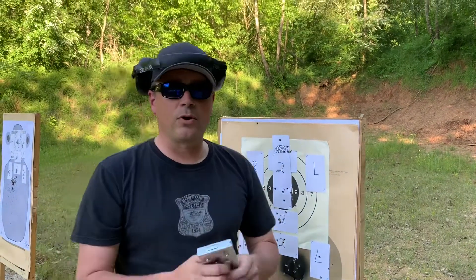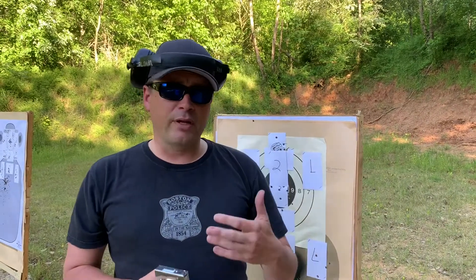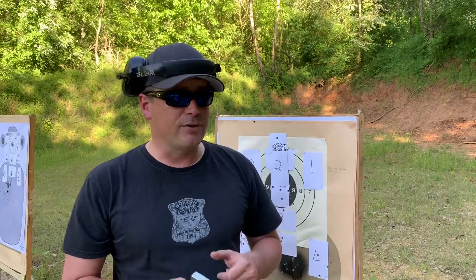So how this is going to work: you're going to start from the holster or weapon out. Unless you're an advanced shooter, I would start at the three-yard line and then work your way back, because it's an index card — simple, easy to hit, and they're cheap.